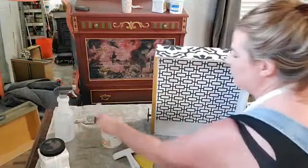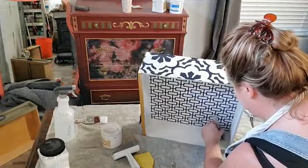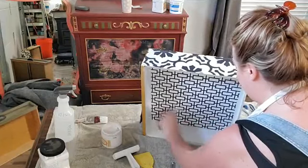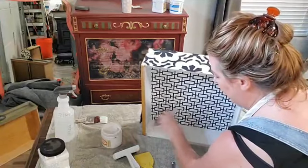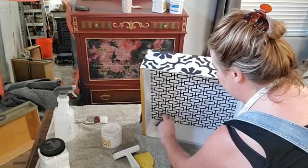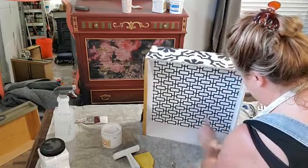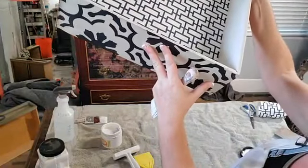I'm taking my Dixie Belle mini brush and painting the inside of the drawer just like I did with the Boss. You'd probably want to paint your drawer before putting the paper in — that's probably how I'll do the rest of these drawers. Right now I'm having to be really careful not to paint onto my pretty paper. Nice clean brushstrokes, and I've got a nice finished drawer interior that matches with the drawer sides.